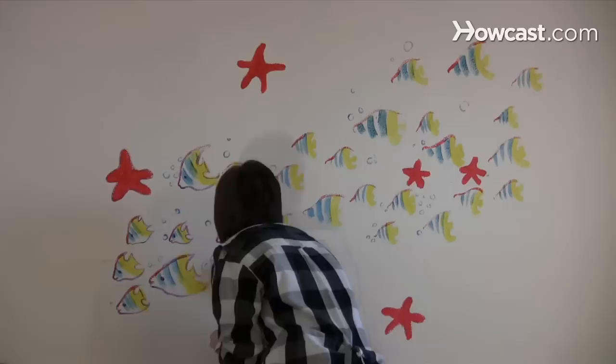Voila! A masterpiece. Did you know, in the 1930s, the WPA Federal Art Project — established to employ artists during the Great Depression — was responsible for 2,566 murals across the United States.